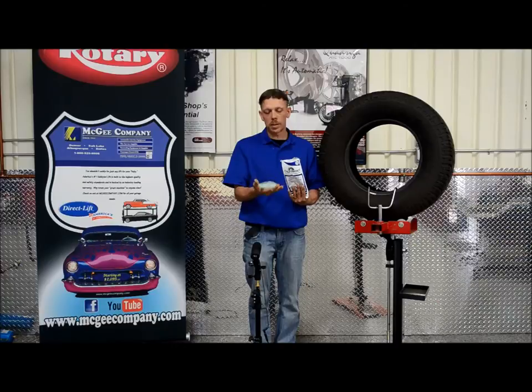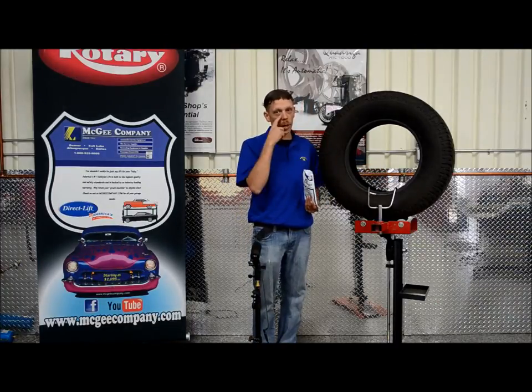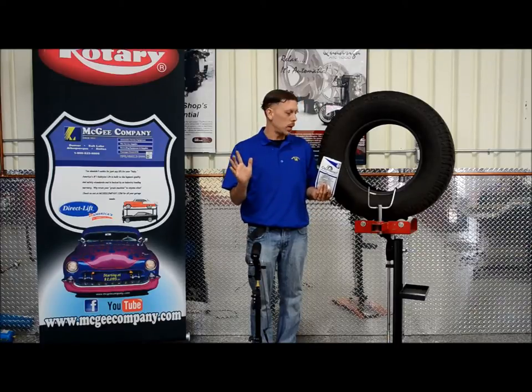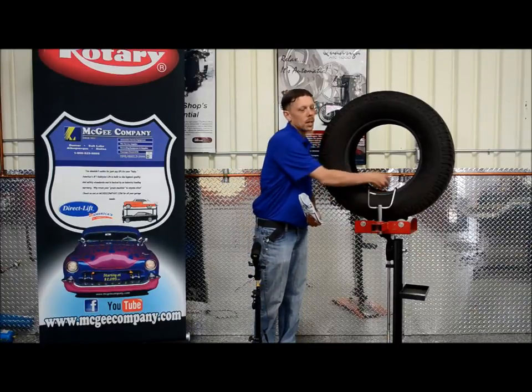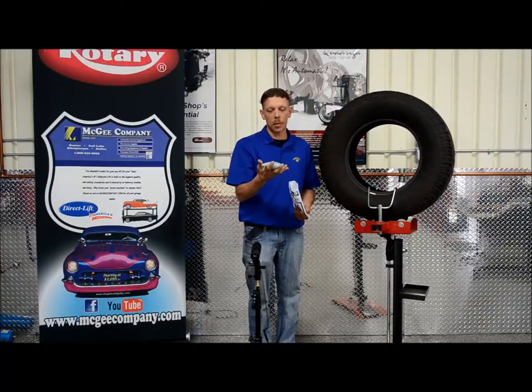How it works is you throw it in the tire just like this, mount it up. You don't have to worry about breaking the bag or anything. Mount it back up, aired up and throw it on the vehicle and it goes to work immediately. What will happen is this bag will break open inside and it will find the low spot in the tire and balance it that way.